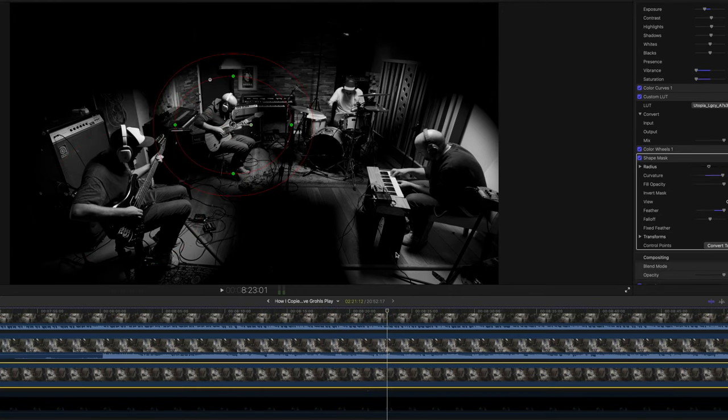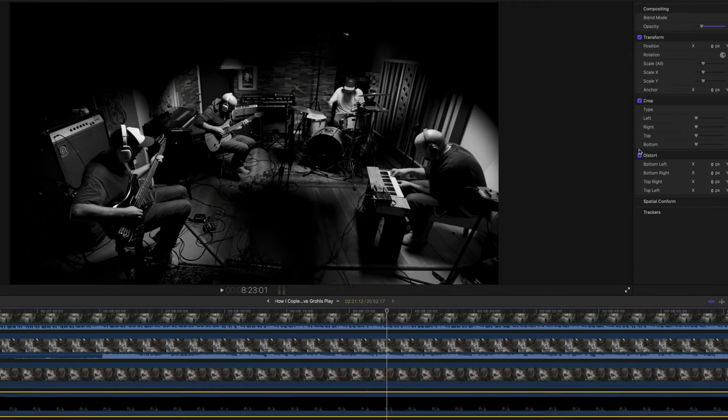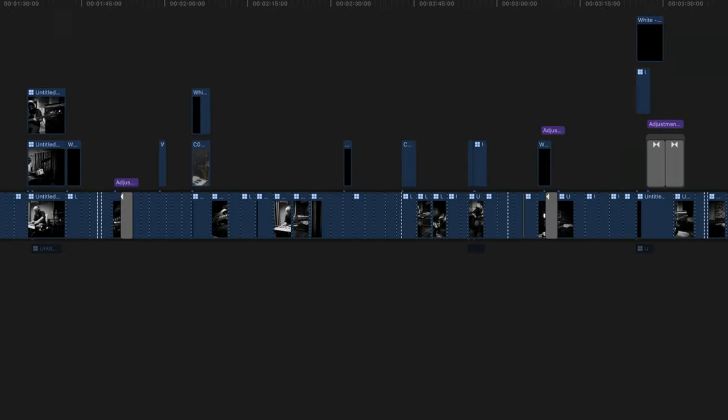I could have included more of the room and more of the background, but I really wanted this to be a super contrasty, moody-looking shot. With seven 4K 10-bit clips layered up, each with individual grading and masking, Final Cut did start to protest. Luckily there are loads of things you can do to keep Final Cut running really fast — I actually made a video called 'How to Get Final Cut Running Faster.' Eventually I was able to sync up the wide shot with all the other gimbal shots and made it into a multi-cam clip, cut it up, and that was that.